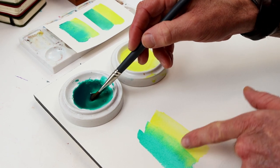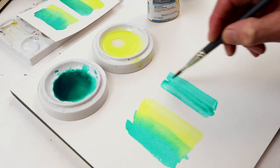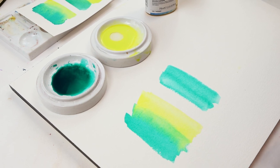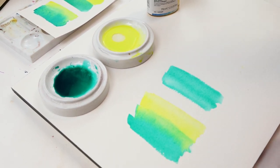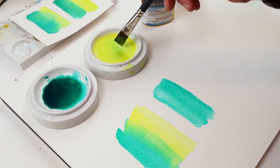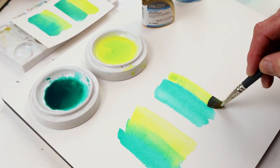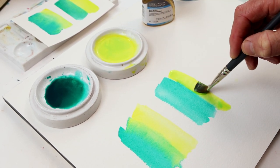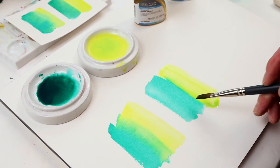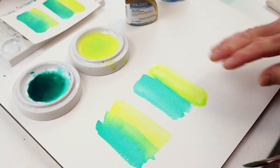It almost looks like olive oil going into the mix. Gum arabic is more viscous than water — it's the binder that comes from the acacia tree, a tree resin. We mix that in and lay it down. This is going to make the paint more viscous, so it won't want to blend as easily. You're going to be able to control an edge a little bit more. We're not getting that migrating quite as much — just a little feathering along the edge.